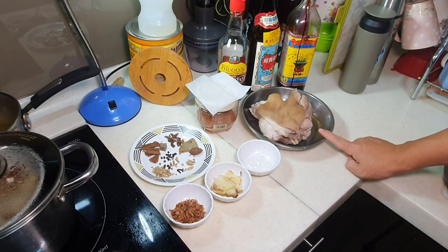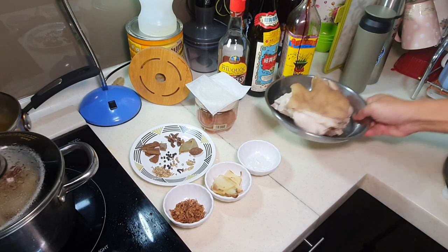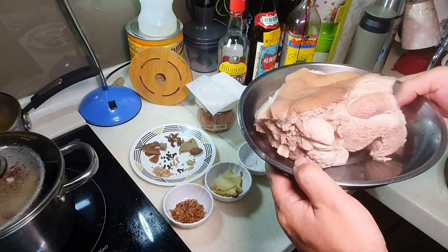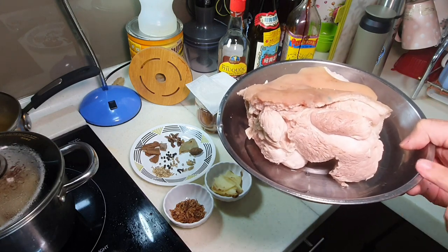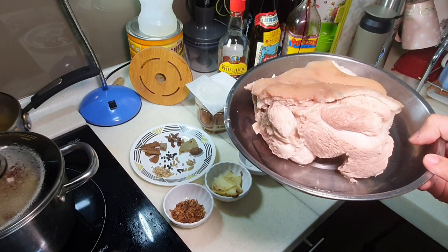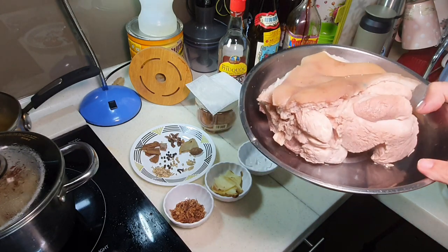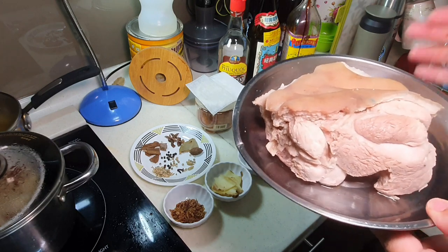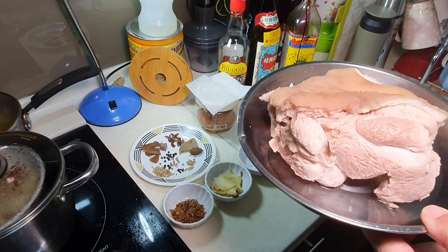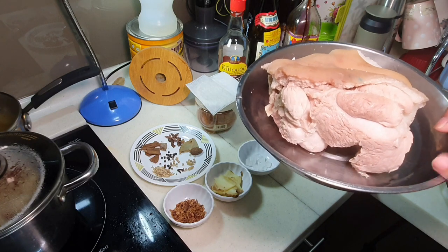I think this one should be the front leg, which is leaner. If you want fatter, use the one at the back. This is only half of the yuanti because my family definitely cannot eat the whole one. In English, I think they just call it pig trotter, but pig trotter actually refers to the whole leg — this is just one part of it.